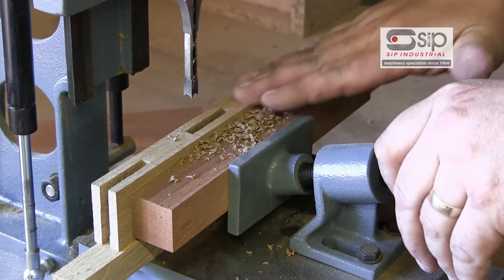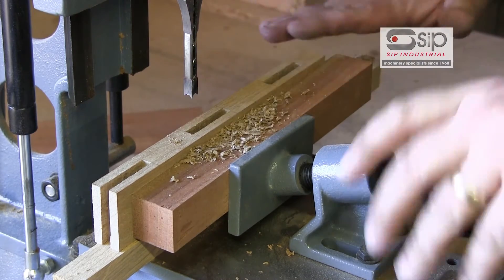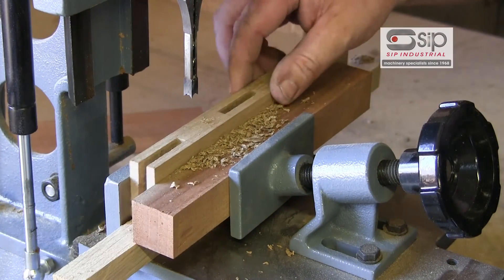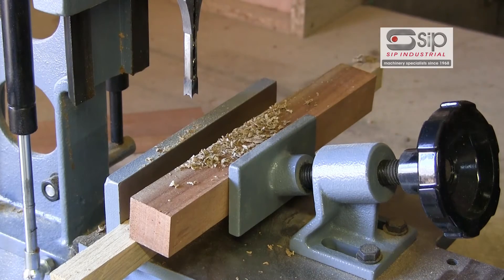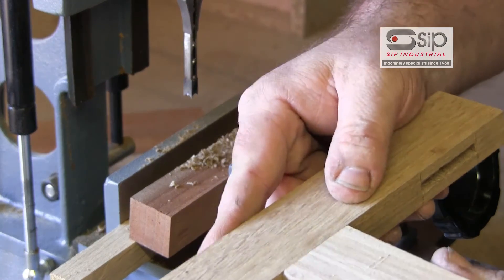Be careful when removing the work that you don't have your hand between the wood and the chisel, in case the weight of the wood clamps it up and catches — these are very sharp points. When we remove the wood, we should find that our tenon piece goes into our mortise hole.